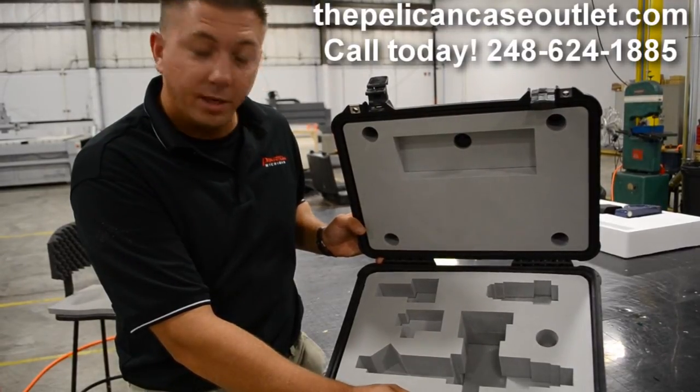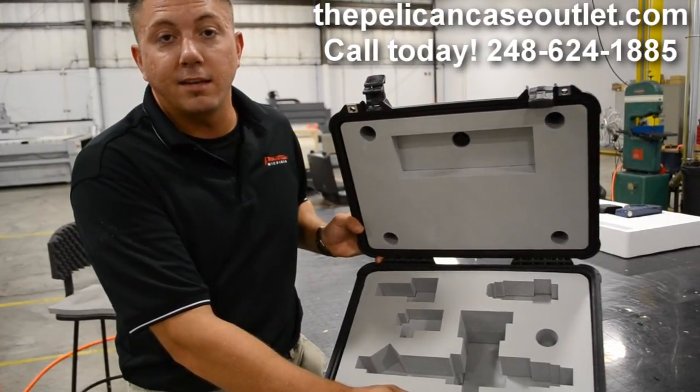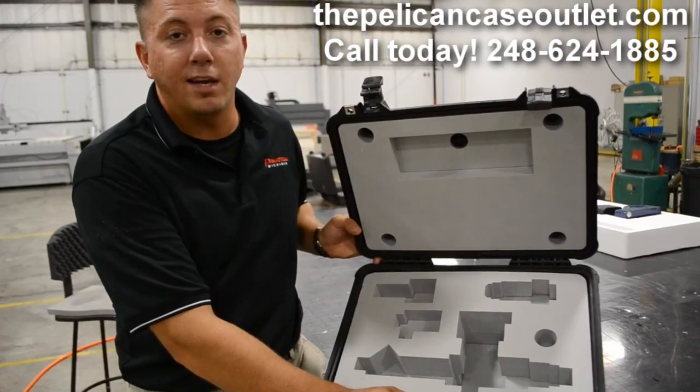For more information on how to get your custom foam Pelican case insert, you can contact us at www.ThePelicanCaseOutlet.com, or call us here in Wixom, Michigan at 248-624-1885.